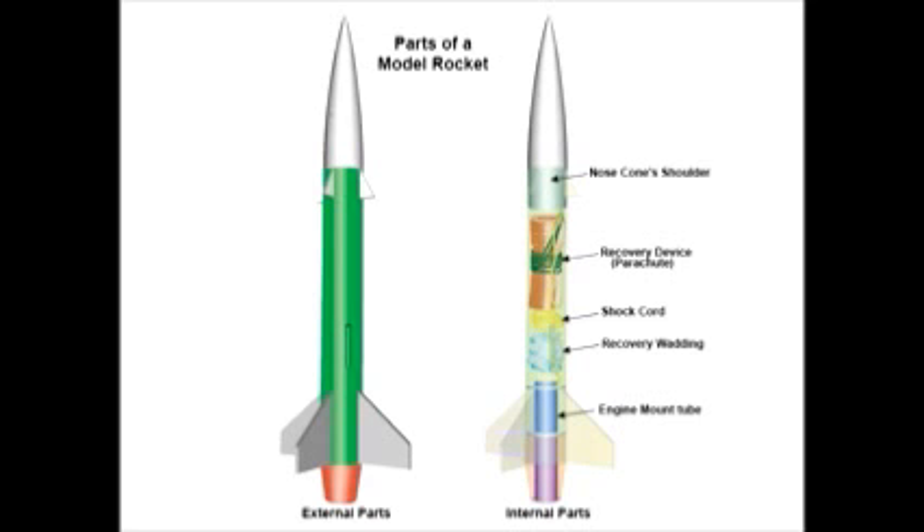The engine mount is a tube that holds the rocket engine in place, and it serves to center the engine inside the rocket and to keep it from moving fore or aft. What keeps the engine aligned with the rocket are the centering rings. And that's basically the parts of the rocket.